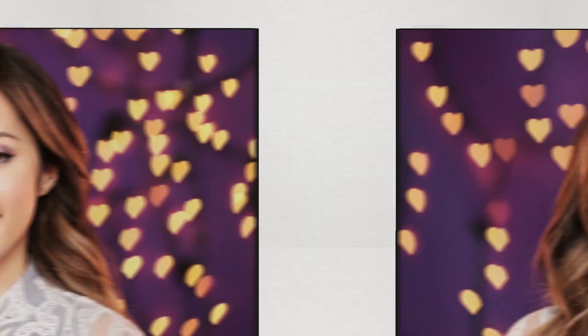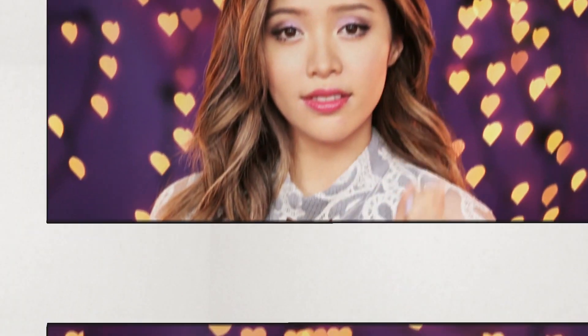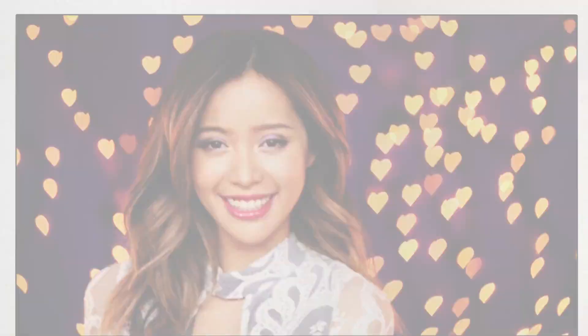Hey cuties! I have a fun look for you to try out this Valentine's Day. If you're a romantic at heart, this is the look for you. It's flirty but with a hint of that sweet romantic side.